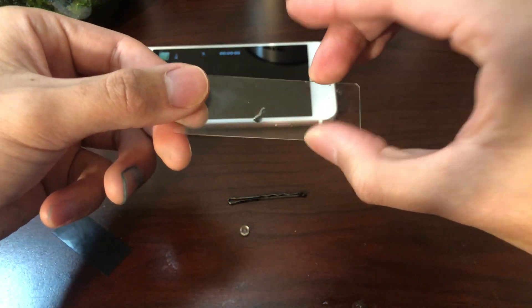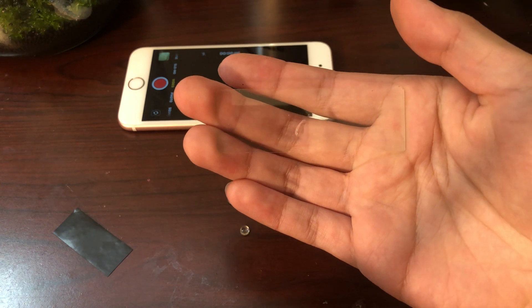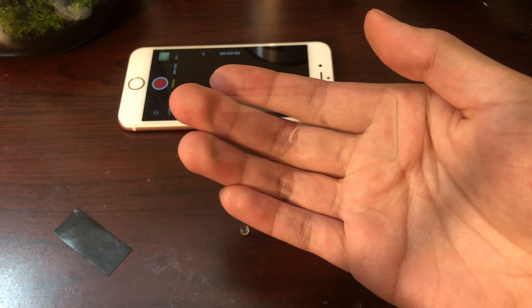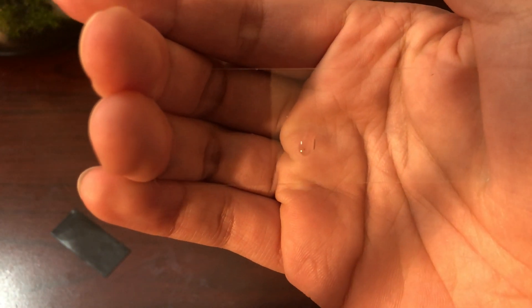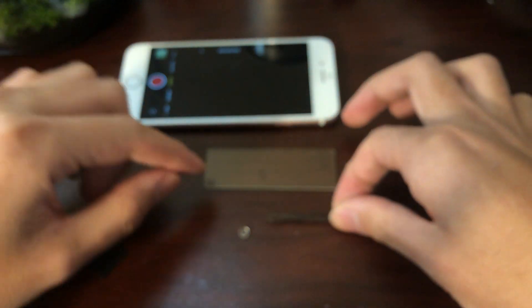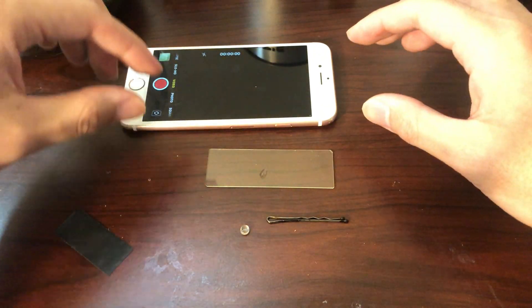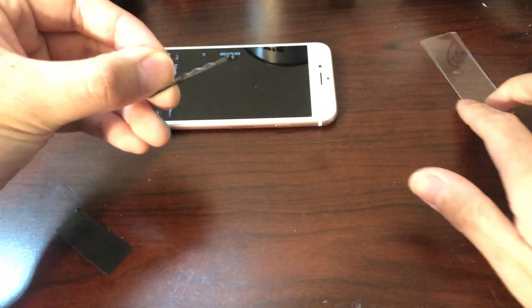So let's get started. You can use this to look at anything under the microscope about one or two centimeters or less. Looking here we have this little black dot — this is a little baby Amano shrimp stage one, and I'm going to show you that it's really really easy to see it under this microscope. Let's go ahead and start building it.